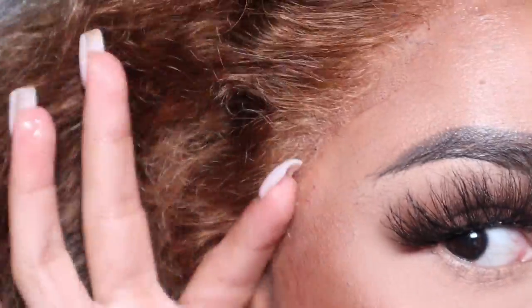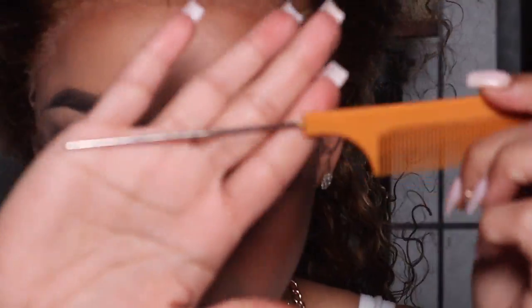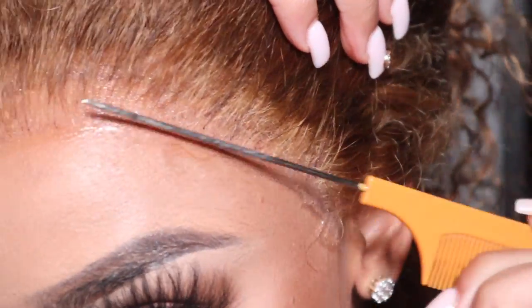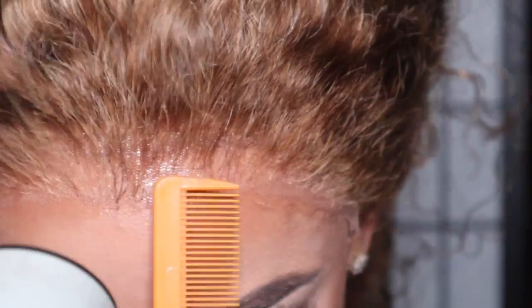Then I'm going to go back in with the Even Lace Spray, but this time I'm going to take my rat tail comb and spray the adhesive directly onto the metal tail of it. I'll take that and gently rub it on the edge of the lace where it's not fully adhered down, then blow-dry everything flat to make sure it's all laid. Then we'll pull out our baby hairs and get ready to melt the lace with the elastic band and a wrap strip.